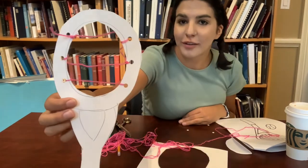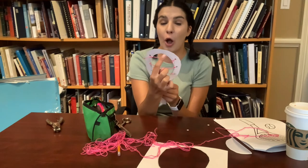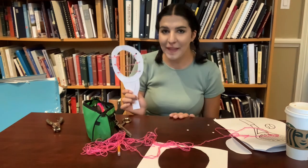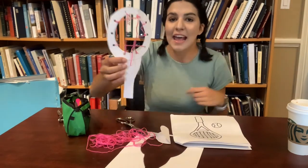Once you are done it should look something like this. Next we are going to do the same thing but punch holes to the top and to the bottom so we get that crisscross pattern. Once we are done that, you are going to add some yarn pieces through the holes just like we did for the sides. And there you have it — your very own tennis racket.